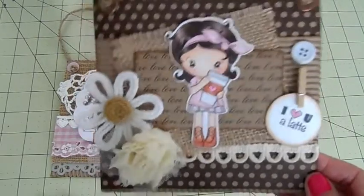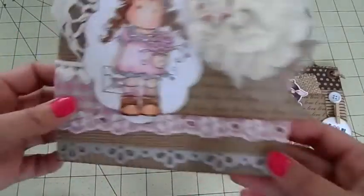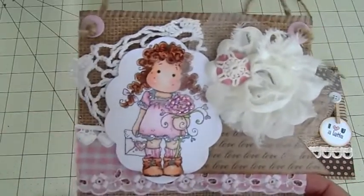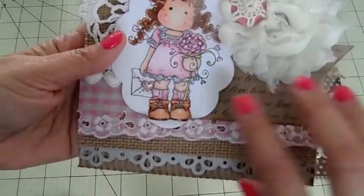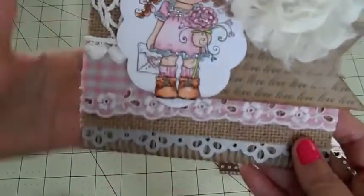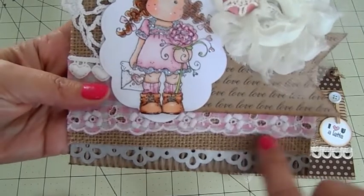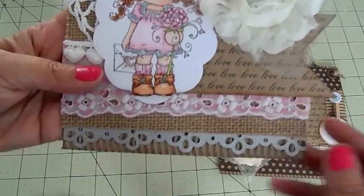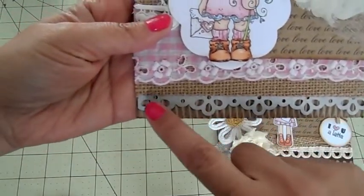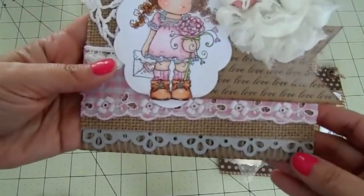Then I made this one using a Magnolia stamp. I haven't created with her yet, so that was fun to color. I used the burlap paper down here — thank you Sarah, that was from Sarah Grace — and then I punched this Martha Stewart punch at the bottom in silver.